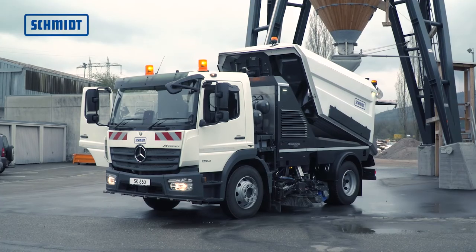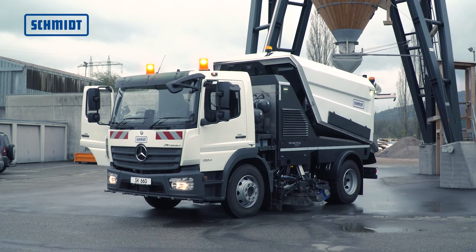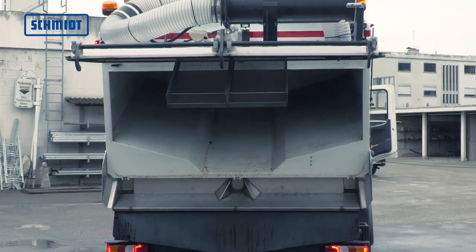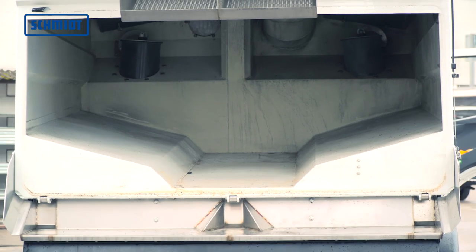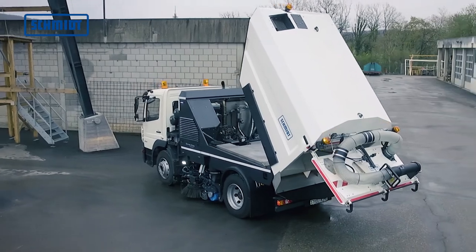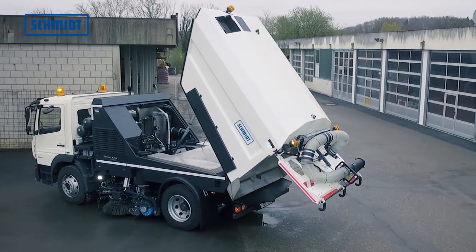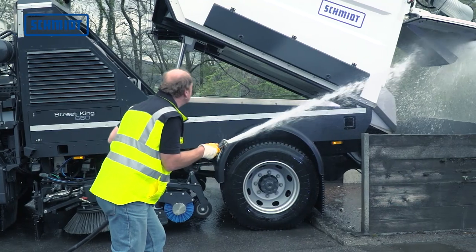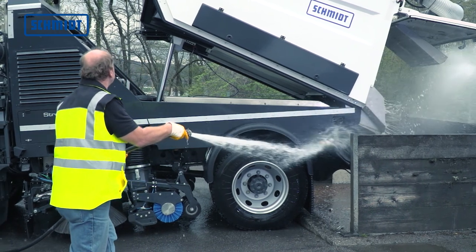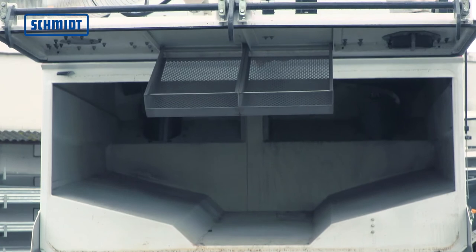The hopper volume of 7 cubic meters ensures a large capacity for material. Stainless steel construction and the rubber baffles in the hopper guarantee a long service life and are virtually wear-free. The steep 60-degree tip angle allows for residue-free emptying and a large folding leaf screen with excellent airflow over the entire width of the hopper.